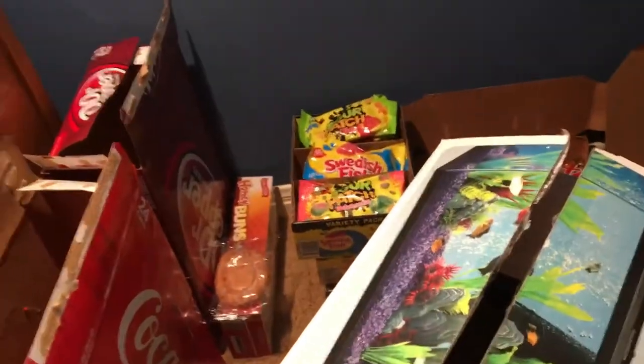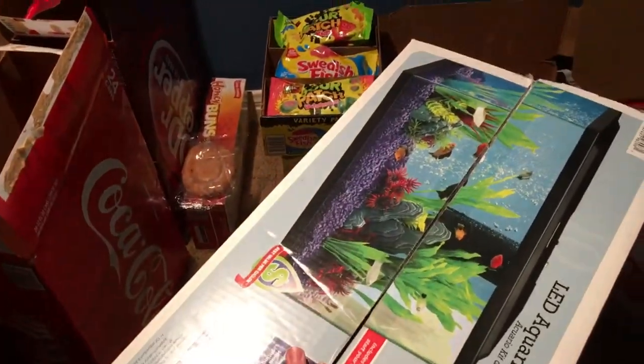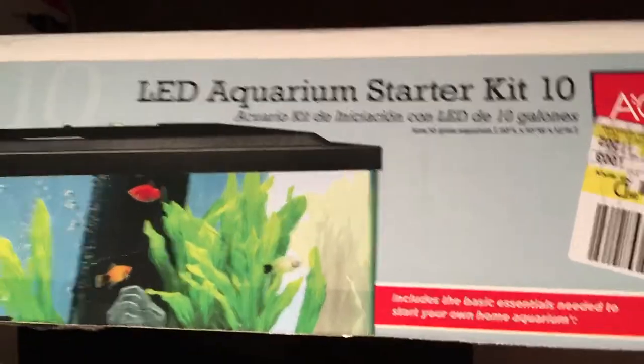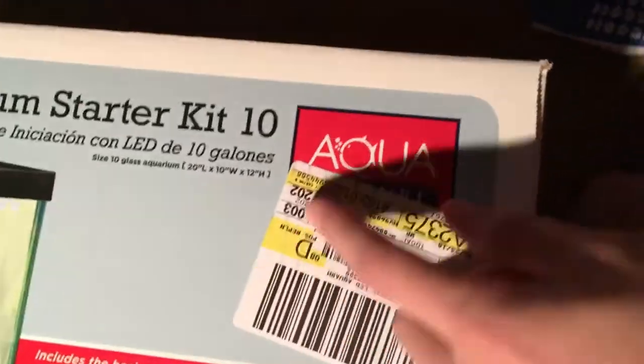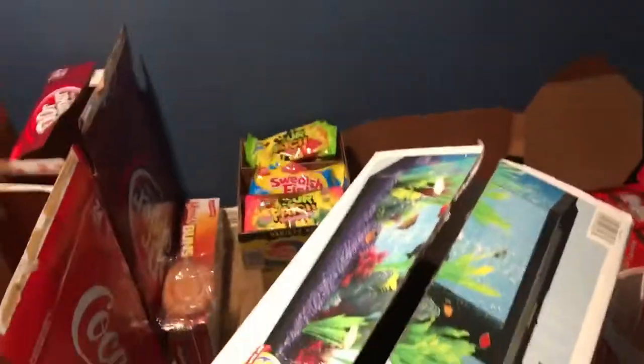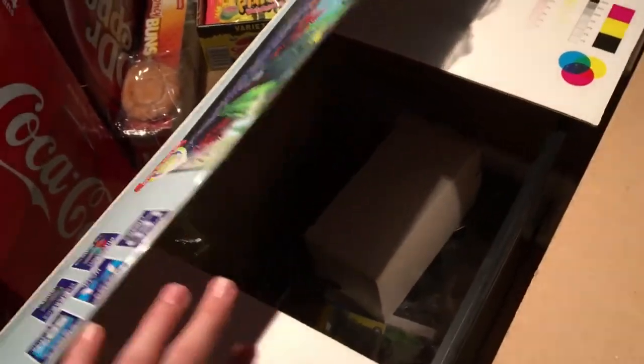Hey guys, welcome to the very first aquarium video on this channel. This is the aquarium I bought — it's the LED Aquarium Starter Kit 10, from Aquaculture I think. I already opened it, but let's just open it again.